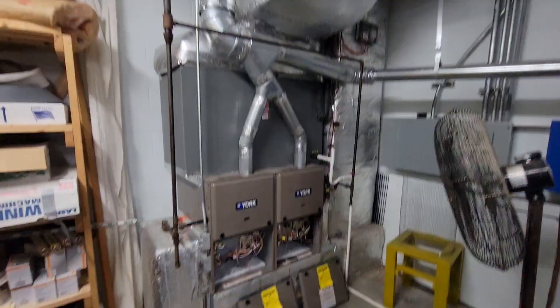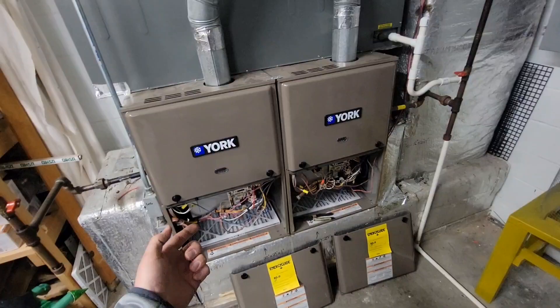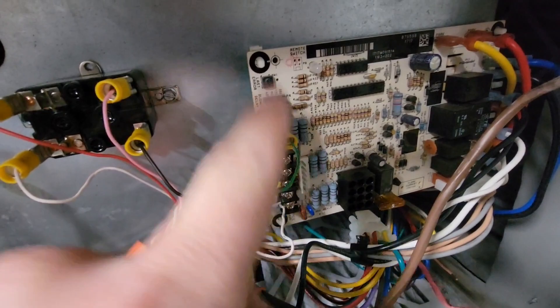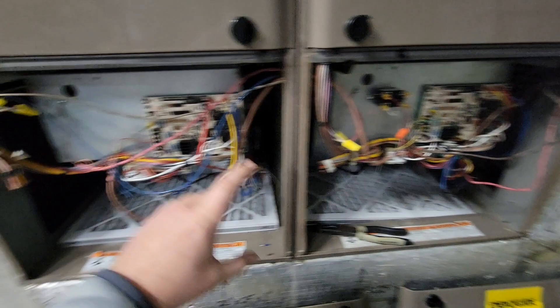Here's the next set of furnaces — same setup. We've got one thermostat, one duct system, an outdoor unit, and two furnaces. On this system there's one difference: the twin terminal. We've got a wire going from the twin terminal on furnace number one to the twin terminal on furnace number two. This helps communicate from one board to the other to make sure the blower comes on in unison.